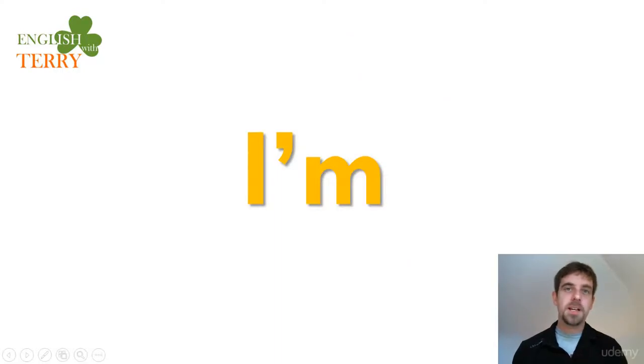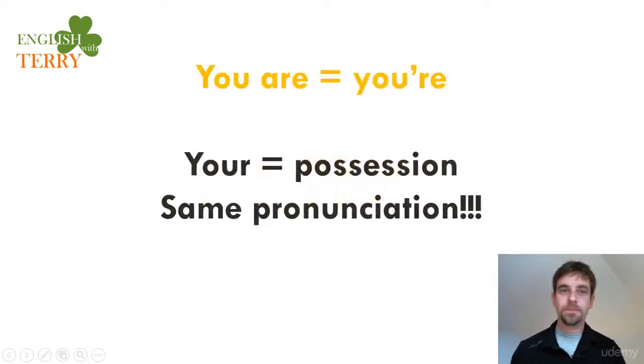The first part is 'I'm' — the lips touch very strong: 'I'm'. A lot of people say 'I' — that's not a good accent. Listen and repeat: 'I'm'. Next, 'you are' contracts to 'you're', and 'you're' for possession has the same pronunciation. Relax: 'you're'.